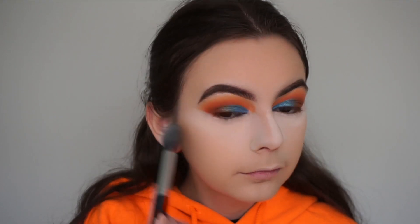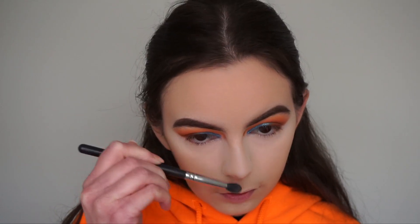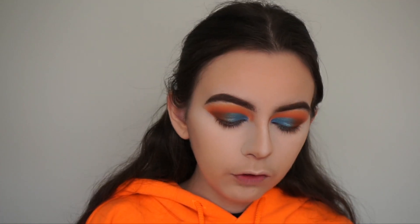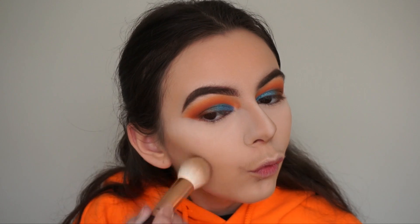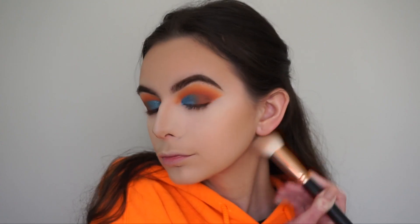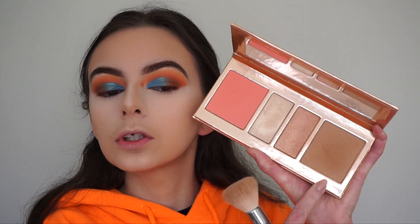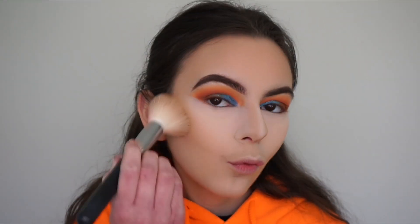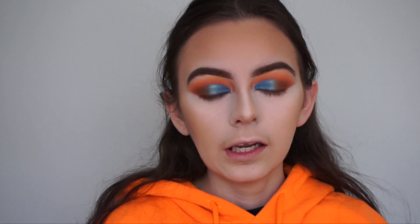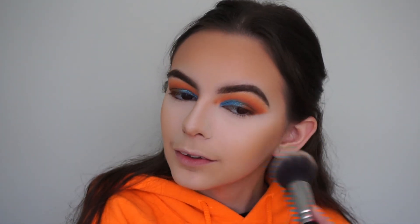I'm wiping away the bake with my Morphe M438 brush. Then going in with my Anastasia Beverly Hills Light to Medium Contour Kit, picking up the middle shade to contour my nose, and lightly contouring the rest of my face — underneath my cheekbones, around my forehead, and underneath my jawline. I then go in with my Kylie Cosmetics Coco Collection face palette, using the bronzer called Rodeo Drive to bronze my face exactly where I contoured, except for my nose.